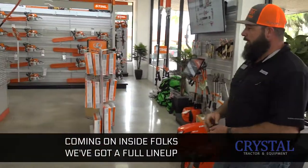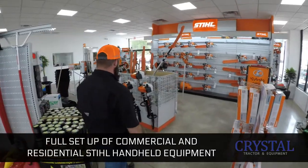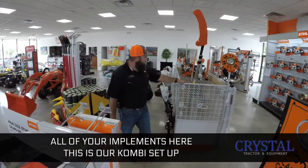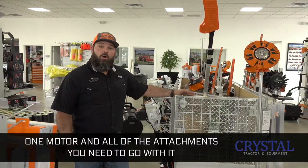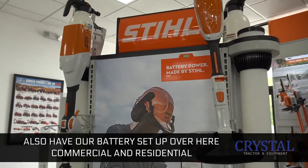Coming on inside folks, we got a full lineup. We are an elite Stihl dealer — full setup of commercial and residential Stihl, handheld equipment, all your chainsaws commercial and residential, all your implements. This is our combi setup: one motor and all the attachments you need to go with it. We also have our battery setup over here, commercial and residential.